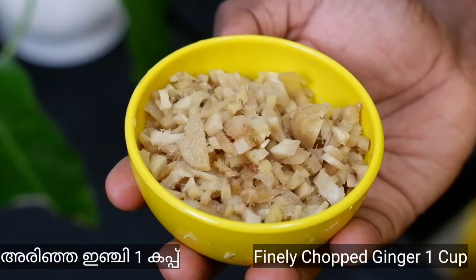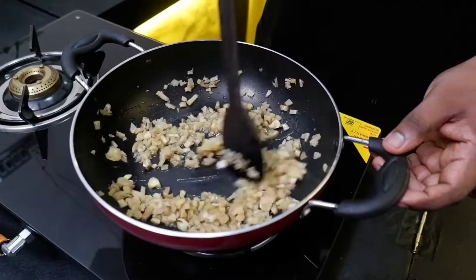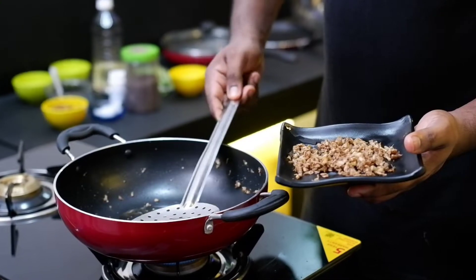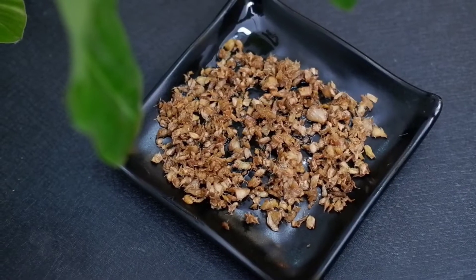We are going to put some Puli in the bowl. We will add a bowl, cut the ginger in a jar, and make the ginger for it. We will start with the brown color.